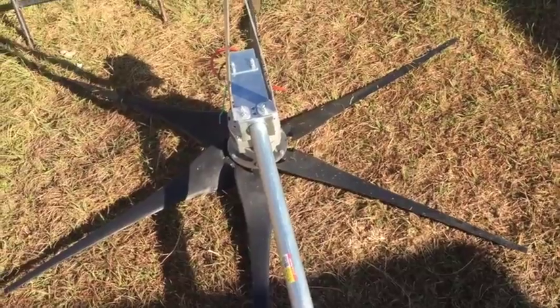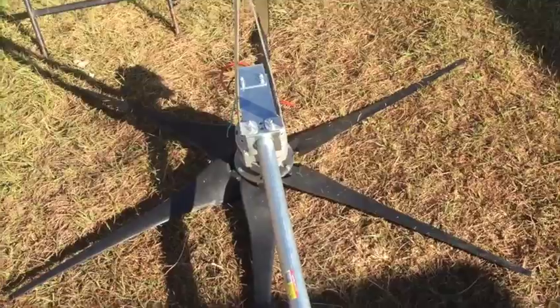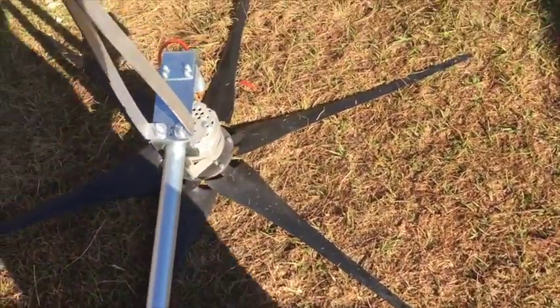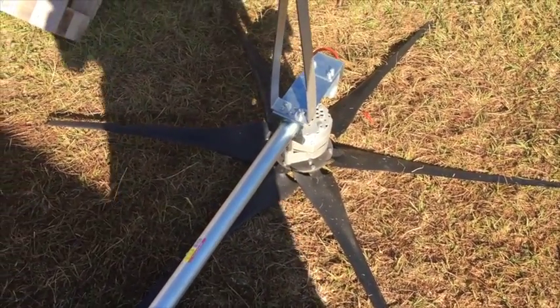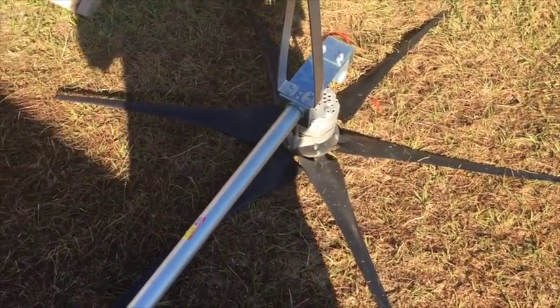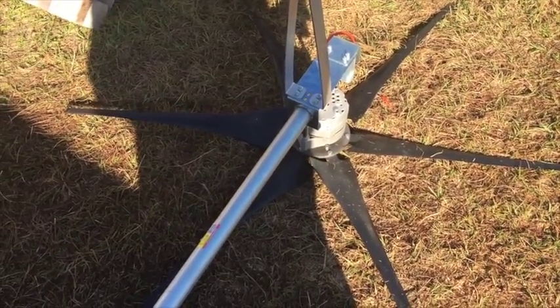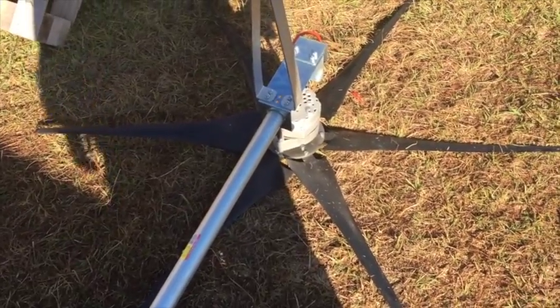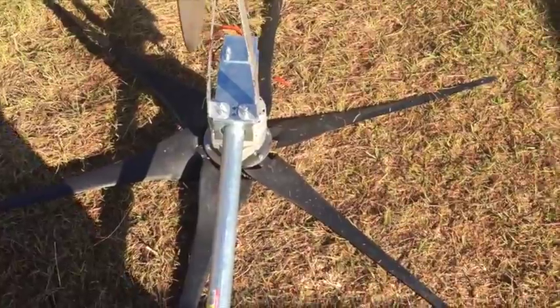I'm probably going to buy another wind turbine but this time I'll make it an AC one so I can run it a little bit further from the house without worrying about line loss. This particular turbine is 500 watts, which should give me about 10 amps, so the wire gauge I have is pretty comfortable. But I'm not comfortable driving it too far from the house because I'll probably end up with only about 8 amps by the time it starts producing power.